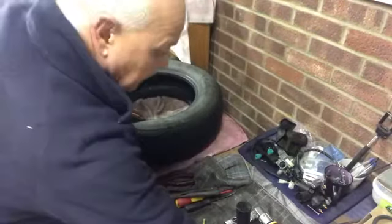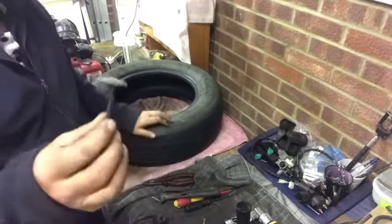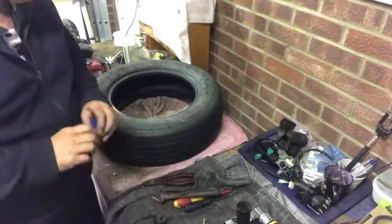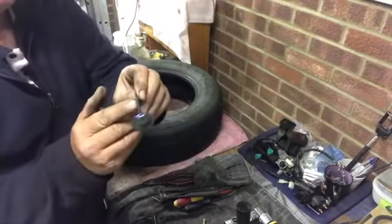What we need to do now — believe it or not — is drill a hole where that puncture is. We need to make it bigger. This is the puncture repair kit we're going to use, it's called a mushroom. You measure up and you want to get a drill piece which is slightly smaller than the diameter of this.